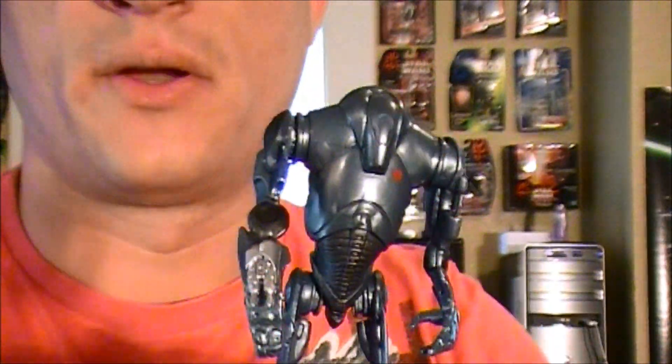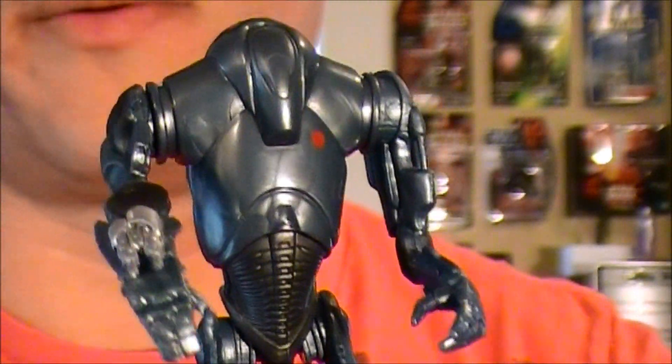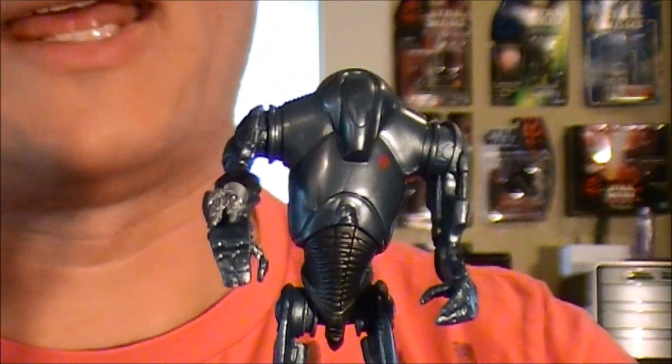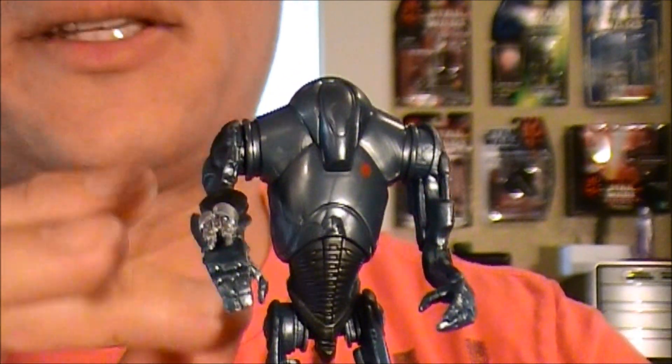Now, this is a repack from 2004 from the blue saga line. One of the differences was that that version had an explodable body where parts would fly off — this one just has a solid torso.